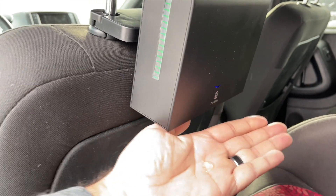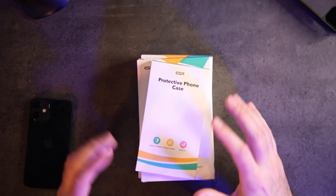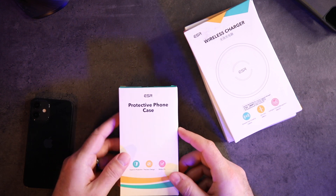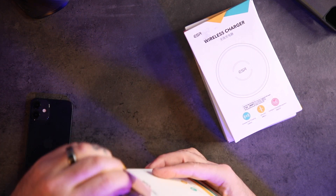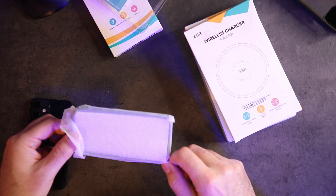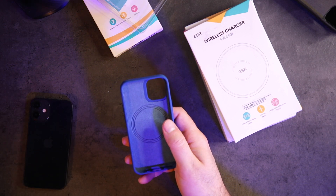You can follow me on Instagram, Twitter, and TikTok for updates on products from videos like this. Now we have a few products for the new iPhone 12 — one specifically for the iPhone 12 mini, the others for the broader lineup. These are from ESR. This is a protective case with a magnet built in — basically MagSafe-compatible. Let's take a look.